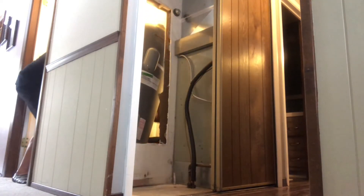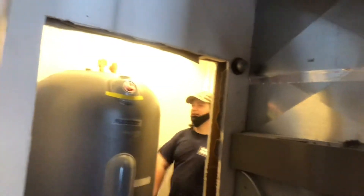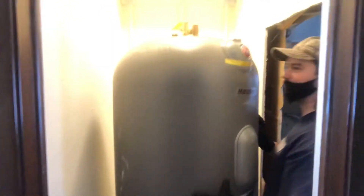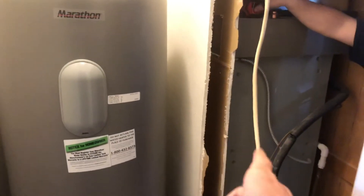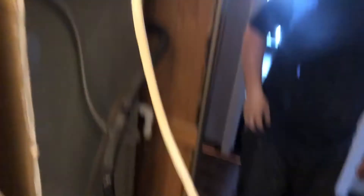Wow, look at that — that's where the old one was. This thing could fit inside of there; it's gotta take up the whole closet. That is awesome. John's running the pipes up and around, and they're coming out right here — and it looks like the wire's gonna reach, which is awesome.